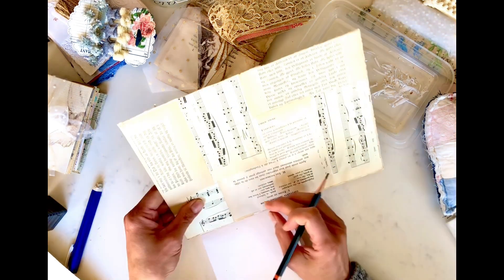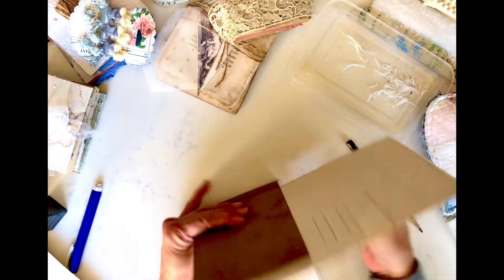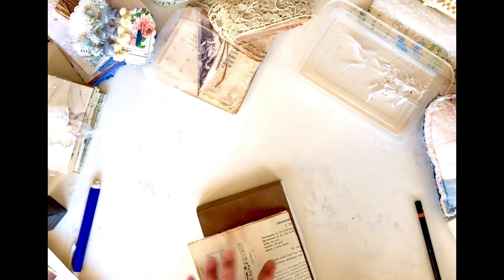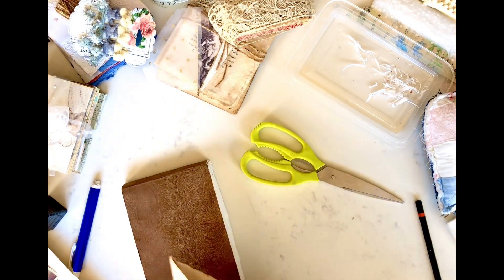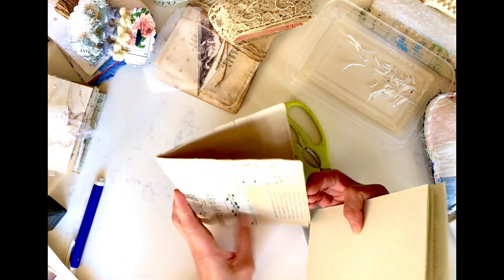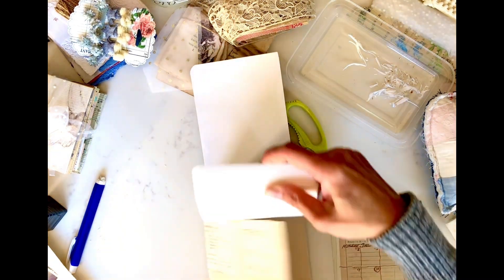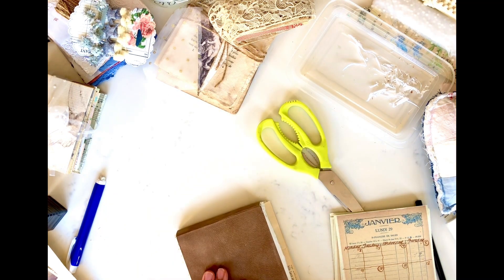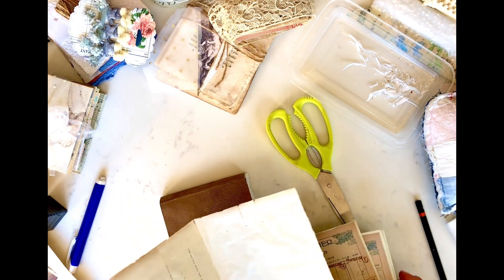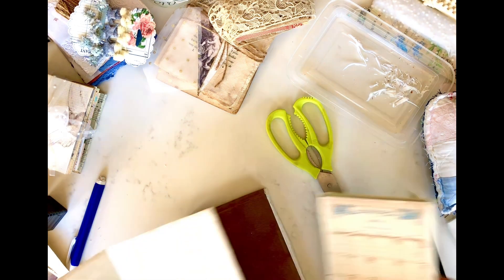I also created a little file folder holder where I will be storing the monthly calendars and images that will be my inspiration for this year's projects. What I do with the writing is glue the monthly calendar at the beginning of the month and then keep using the pages for what I write daily. I don't want to designate certain pages for the month and be left with blank pages, so that way I don't waste any paper.